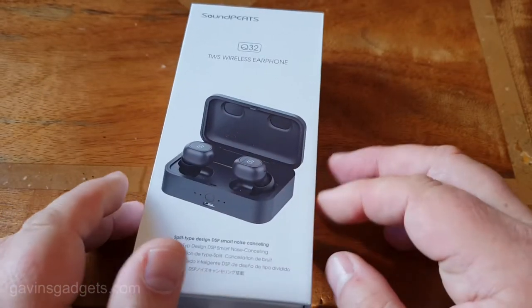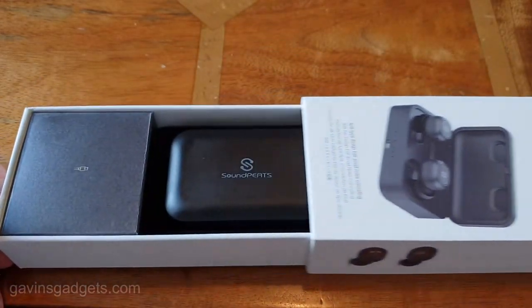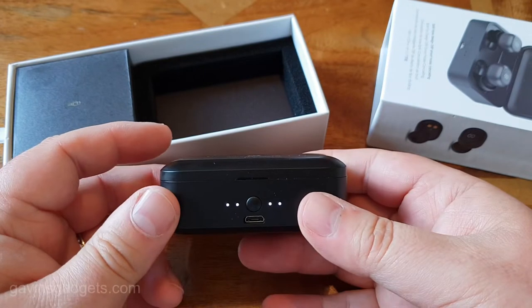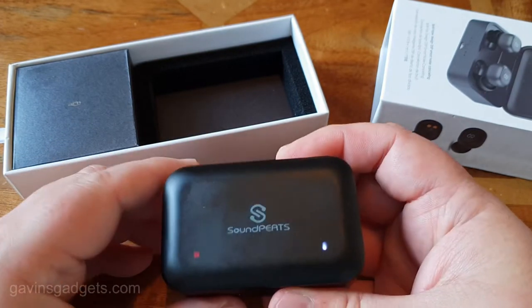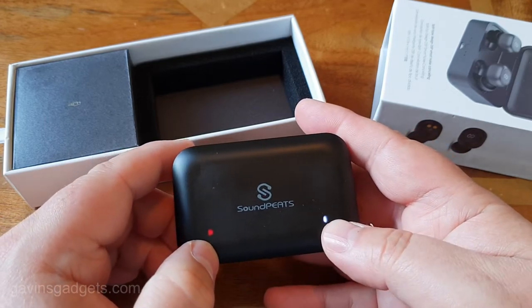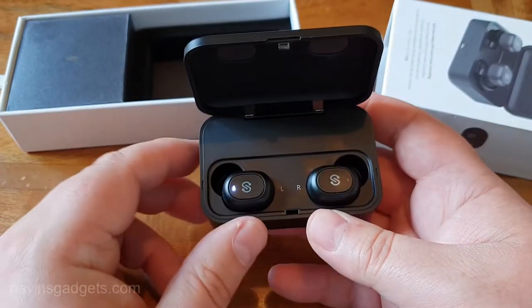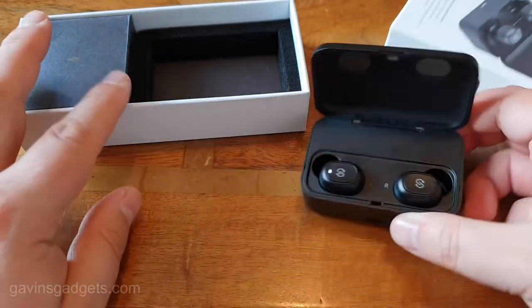So this is the box that it comes in, and I've got to say I was very surprised when I first opened the box. As you open it, you're greeted with this really great case. It's got a button there, it's micro USB, and it also shows you it's charging. The earbuds are fully charged, and that's how it all works.